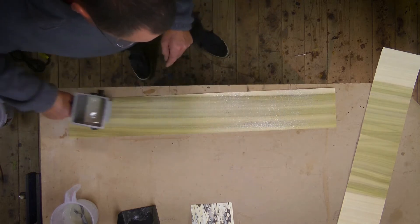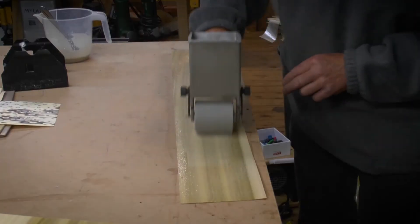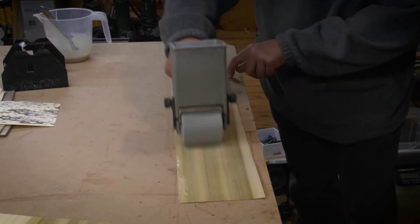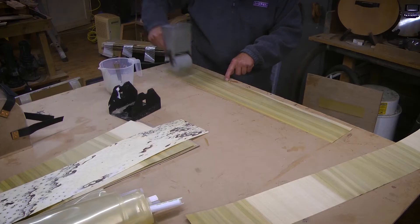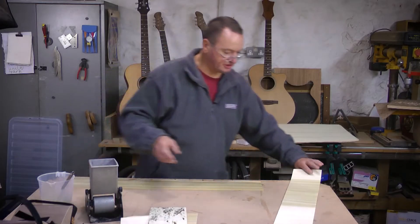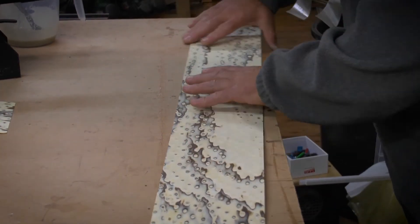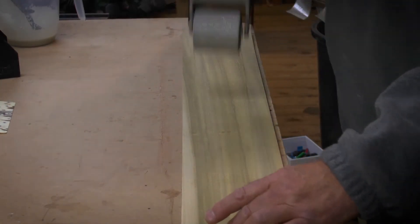What I'm looking for here is just a nice even coating. I'm using the reflection of the light to judge how much glue is on in any one space. Obviously you want to make sure you don't end up with any dry spots. Okay, that looks about right. What we'll do is take that and put it down on there, and then flip the whole thing over again.